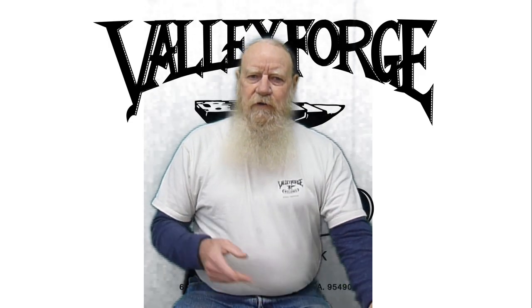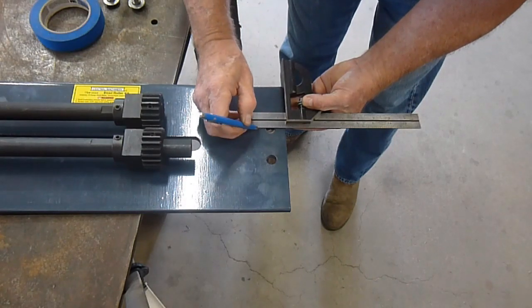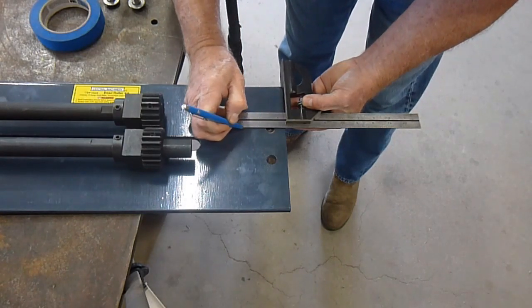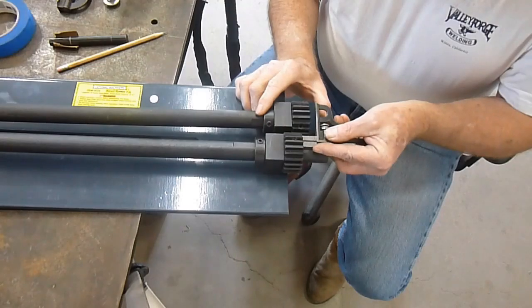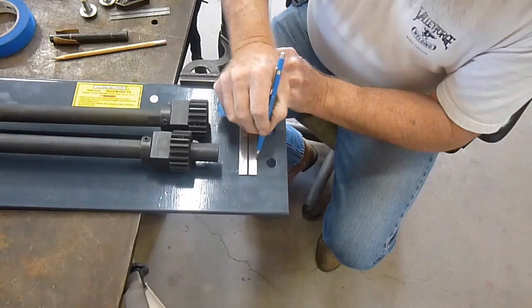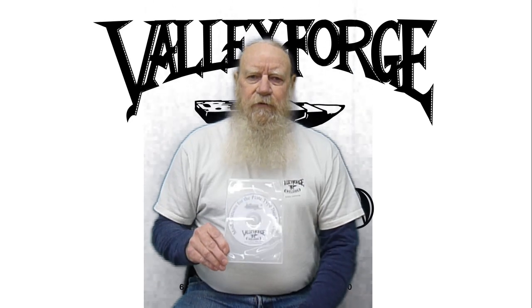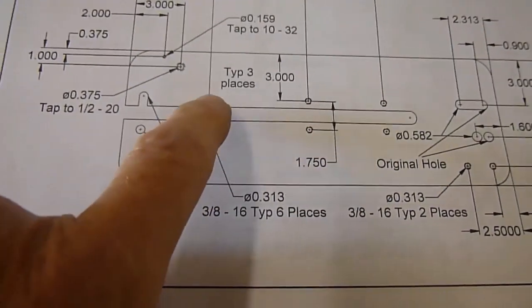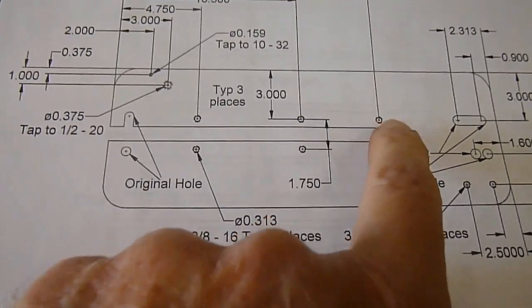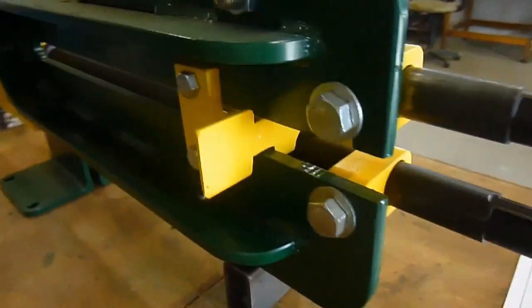I'll show you how to determine where to drill the holes to make the slot for the top shaft so it moves back and forth, and I'll also show you how to determine where to drill the second hole to position the bottom shaft. In the DVD I'll go through step by step through the set of plans and show you exactly what is necessary and explain anything that might come up while you're reading the plans.